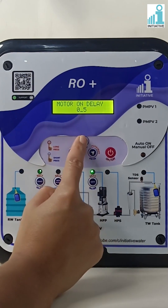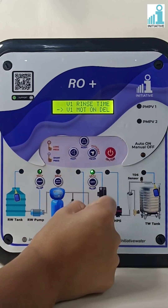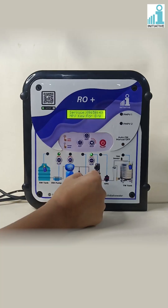Motor on delay time can be set in seconds only. Press enter to save the motor on delay time. Press the shift button twice to exit from settings. Thank you.